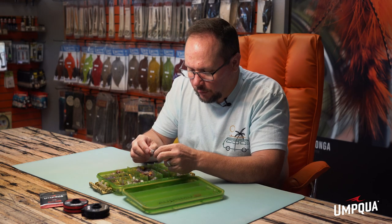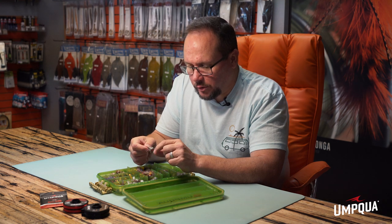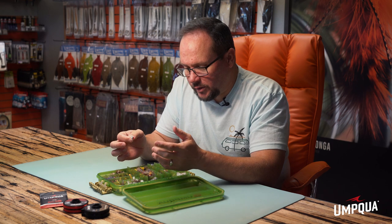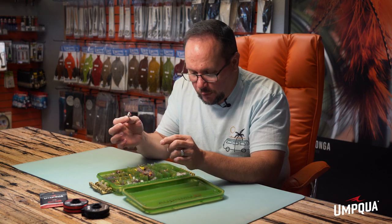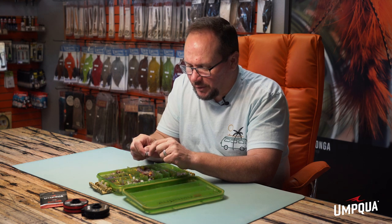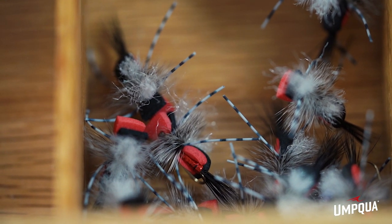Andrew Grillis's Hippie Stomper is a great general attractor terrestrial. It falls in the realm of a Humpy — one of my other favorite flies — but it's kind of a foam Humpy with rubber legs, a little flash, and a poly wing so it's easy to see and floats well. It's a great searching fly for covering water. It makes a big footprint on the water — versus something like a little parachute Adams, this makes a bigger footprint, so if a fish is looking up he's got a better chance of seeing it. You can also skate this fly with those long rubber legs. I've even used it during caddis hatches.